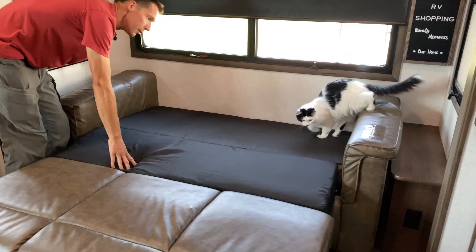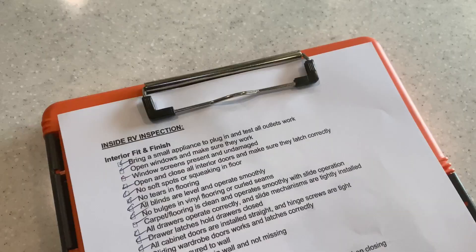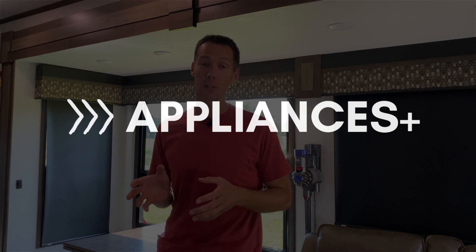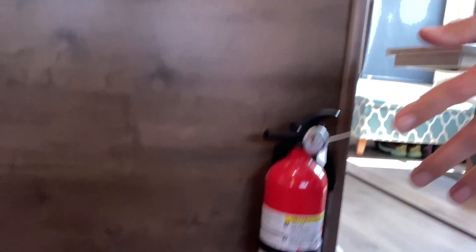A lot of times people are so excited during the RV buying process that between the finances and the shiny new RV they don't check many things. Then when they get home or take their first camping trip, they find issues that drive them crazy because they have to fix them after the fact. That's why this inspection is so important to do before you take it off the dealer's lot. For appliances, start with smoke and CO2 detectors — push the button to check them. If it doesn't work, open it up and make sure the plastic tab is out of the battery.